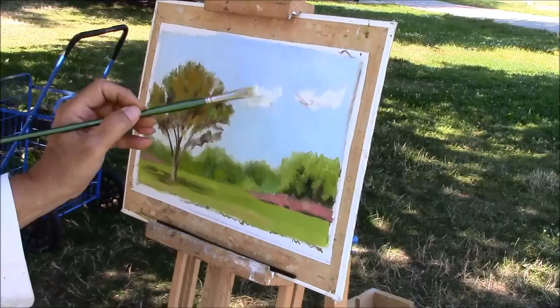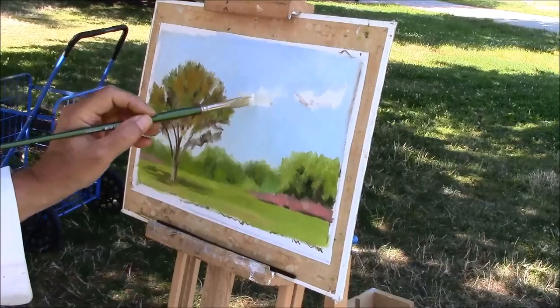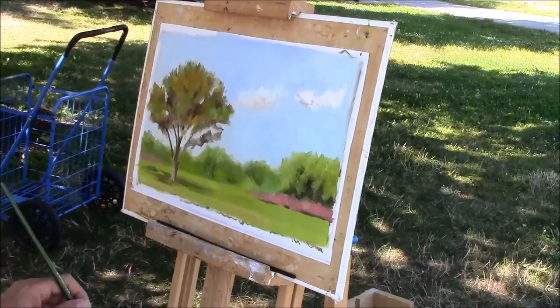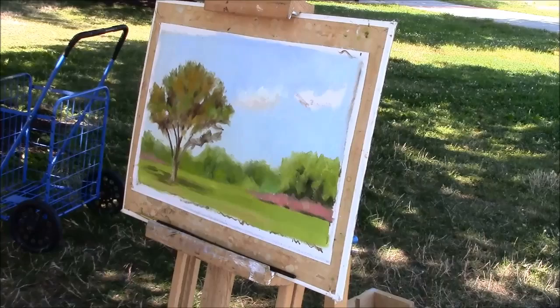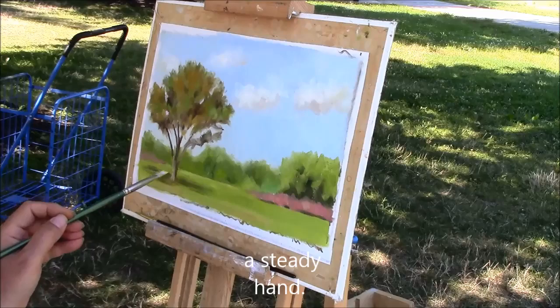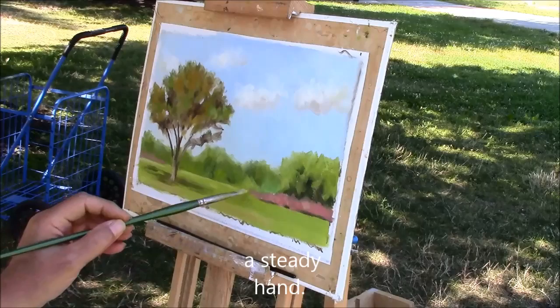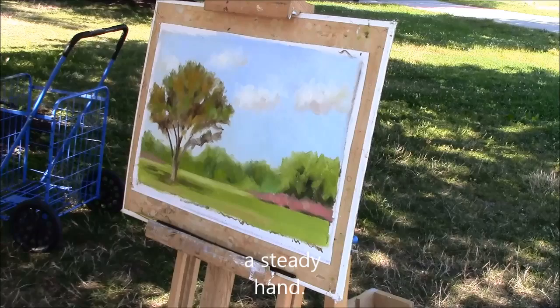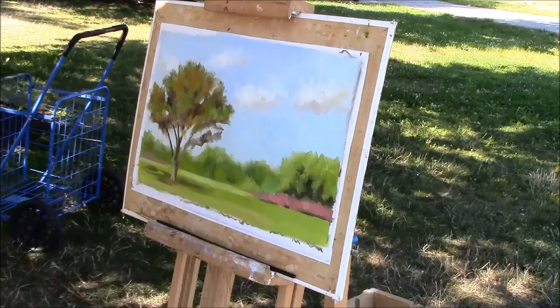Hopefully we can get it in a couple of strokes here. That looks good. It has to feel like it's floating in the air, so the value is kind of important. I can add a lot of details and stuff, but I should add a couple of branches here and there even though there aren't any there. I think that's it for me.